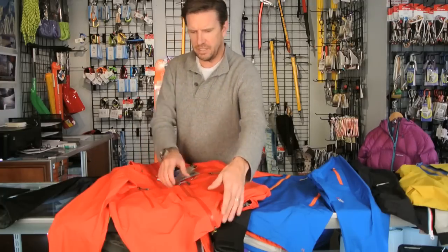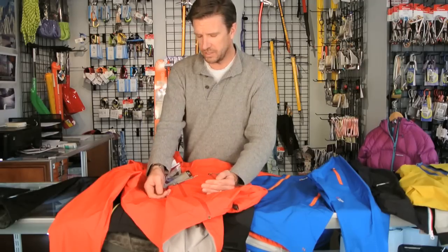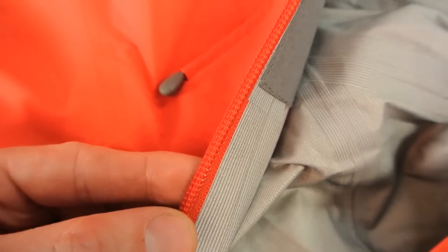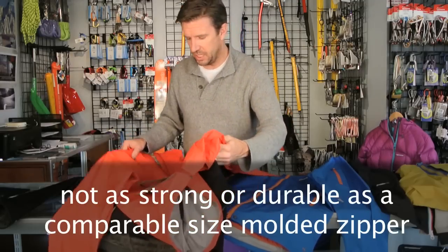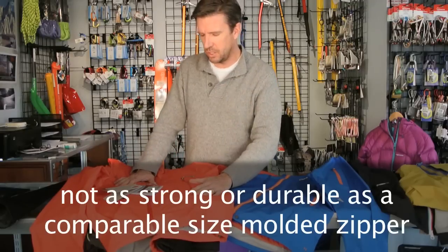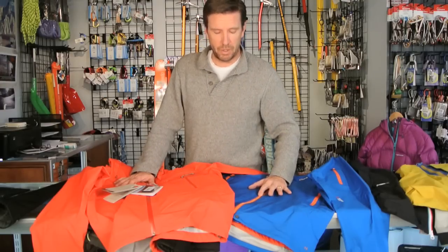The problem with these zippers is that the polyurethane coating breaks down over time, and we also get zippers separating more frequently on a coil zipper. If you look closely at a coil zipper, there's just not as much material that interlocks with each other, so in my opinion it's not as strong a zipper. Having sold jackets for over 10 years and investigated jacket returns, the Vislon or molded style zipper is a much better zipper in my opinion.